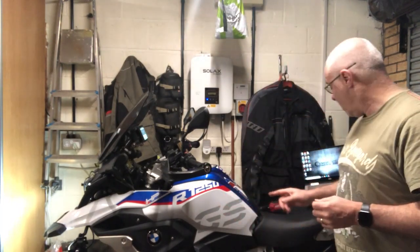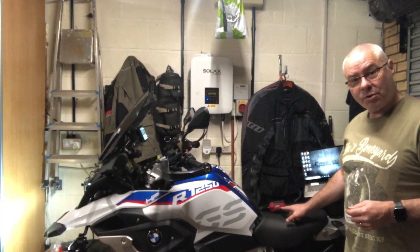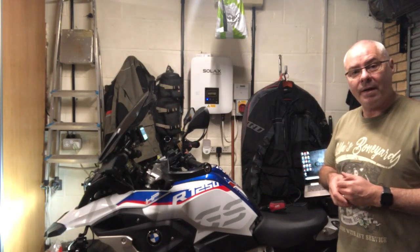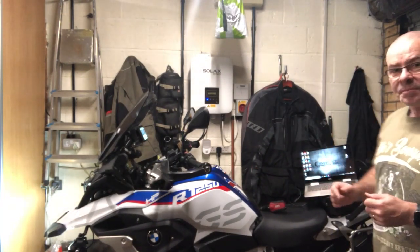What I'm going to try and do now is to clear it using my professional level GS 911. I've got the GS 911 connected here to the canbus socket behind the right hand cover of the bike, and I've connected it all to my laptop here.